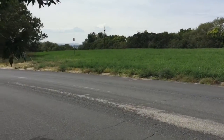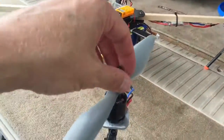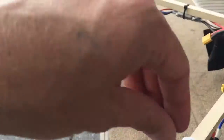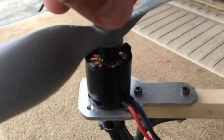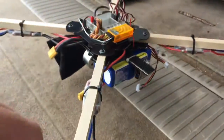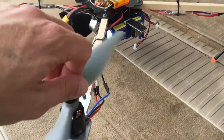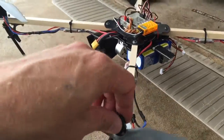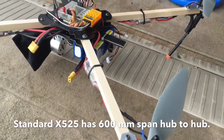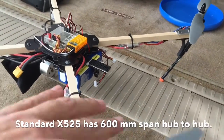Here we are back at the test field with the new and improved motor mounts — a home fab job by myself. Not the best, but they'll work. And lengthened wooden arms, bass wood, from the hobby shop. This thing is extended a little bit, up to 685 millimeters. So we're going to give it a shot and see how it does.